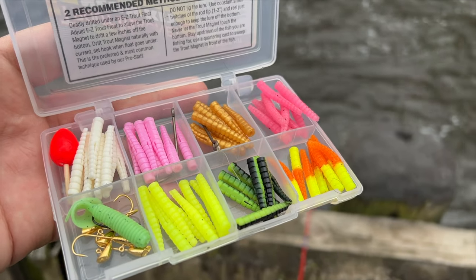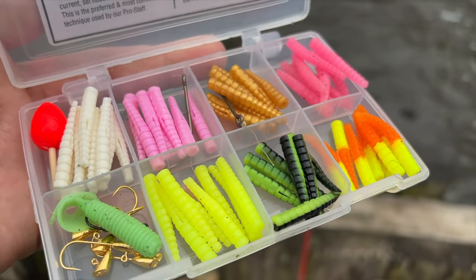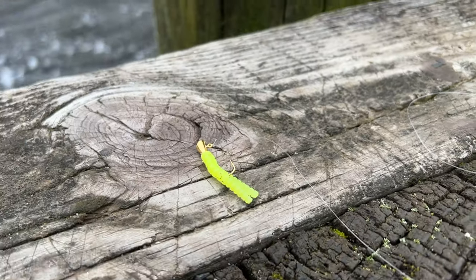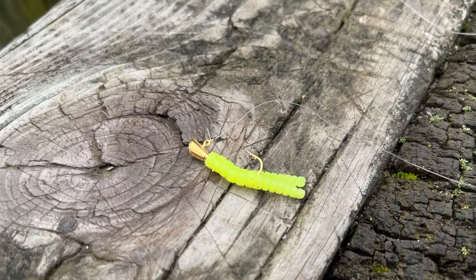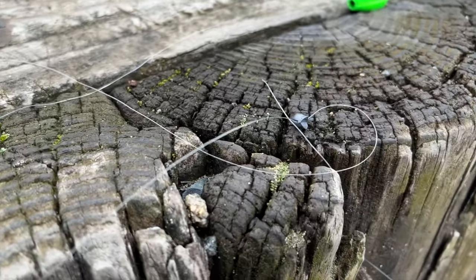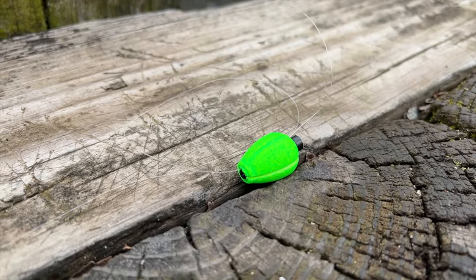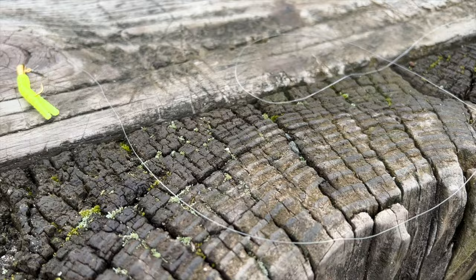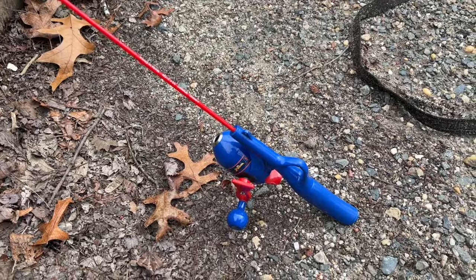If you were here in these windy, dirty water conditions, what color would you pick first? I'm going to go with this one — chartreuse or yellow. Using a trout magnet with a split shot and a bobber. I'm not going to use fluorocarbon for this because the line is already very, very thin. Let's get started.